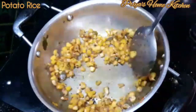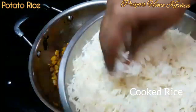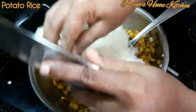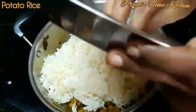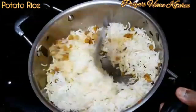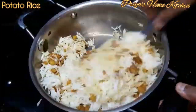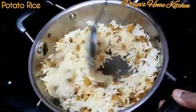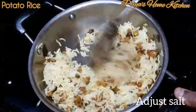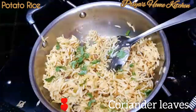Now we've already added basmati rice. We'll fry it. Let's mix it up. Let's adjust the pot. Let's mix it up.